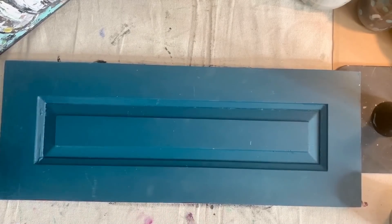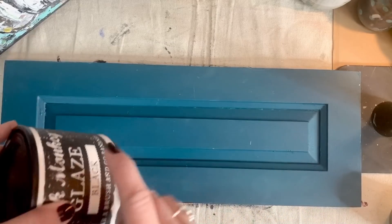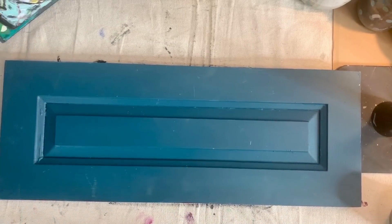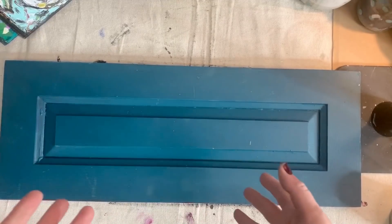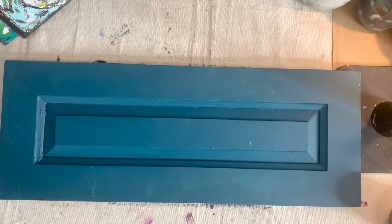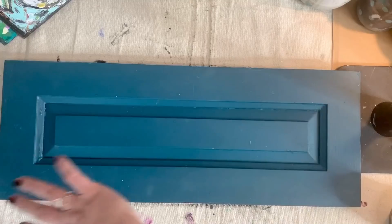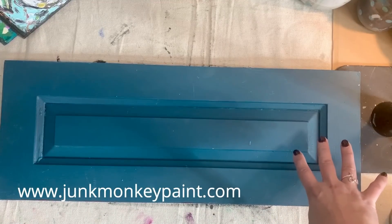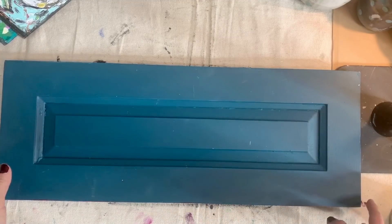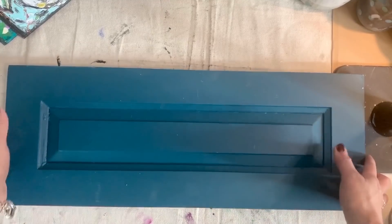Easy to use and easy to clean up. So this is what the can looks like, and I thought I would go ahead and just black glaze over this to show you how I glaze and what I use — if you've not done it before or you just need a reminder or you just want to hang out with me, that works too. So I went and grabbed my cheesecloth as well. This is on my website. This is a color called Seahorse, and I thought I would go ahead and glaze it black to show you. I think it's gonna look gorgeous together. And this door has been painted a million and one times, but that's okay.